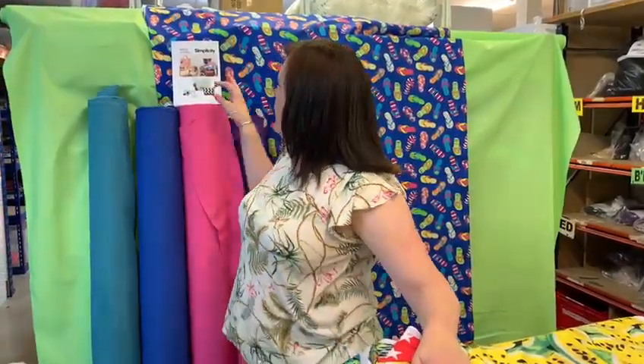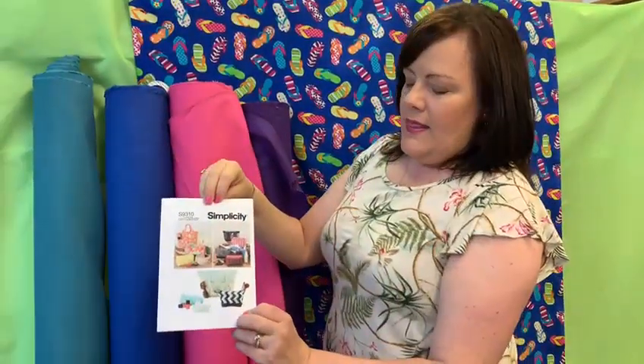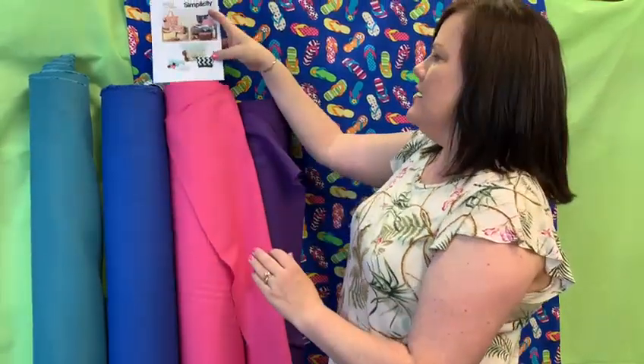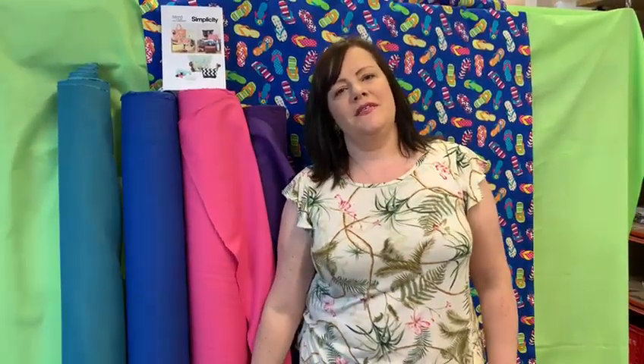And you're going to need something to take all of this to the beach in. What about a beach bag? We've got these lovely canvas prints and that lovely pattern, and you could make yourself a beach bag to carry your sunglasses and sun cream and all your stuff with you. So come and be inspired on our website. Goodbye.